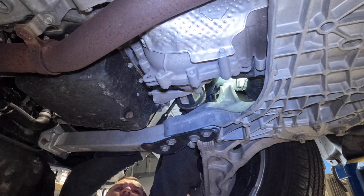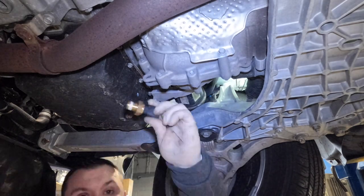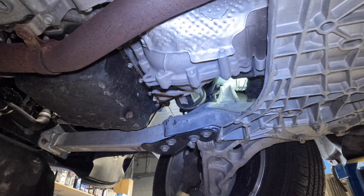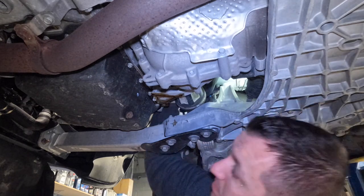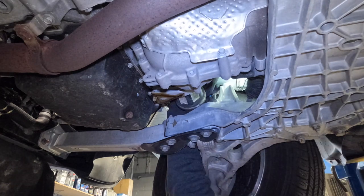I'm using my socket to remove the sensor here. Be careful when you get it off — as you'll see, the oil starts dripping out of it. You don't want to get that on your face; I did get a little bit on me and it was not very pleasant, so just be careful. Once I have it removed, I'm installing the new sensor. It was fairly easy.